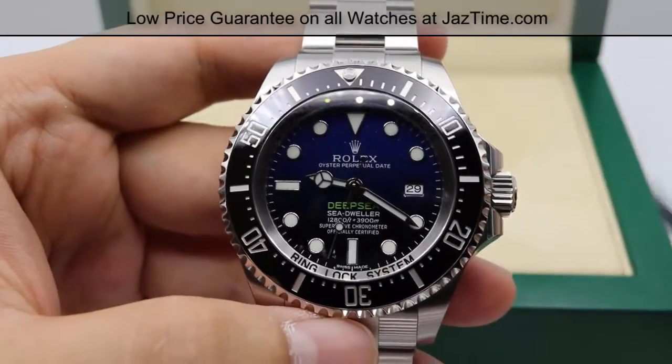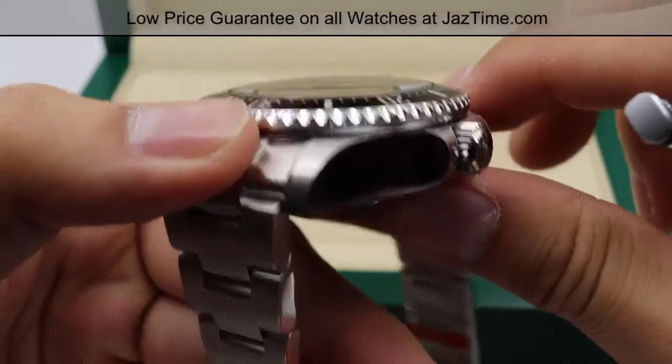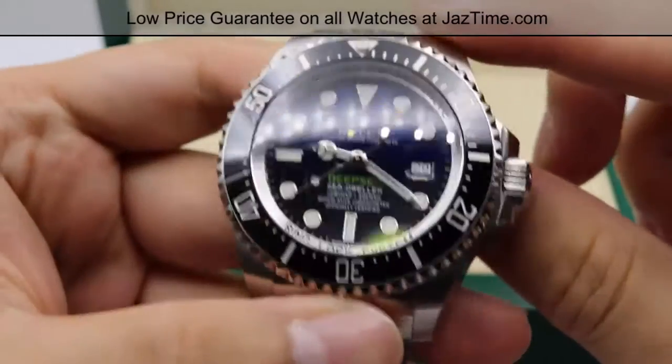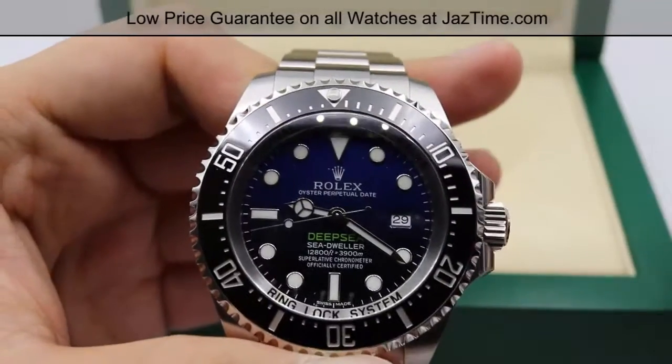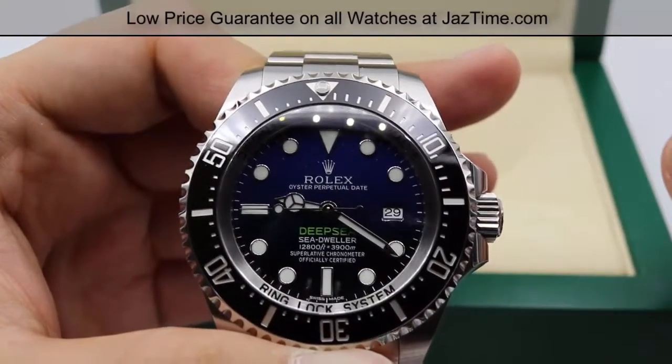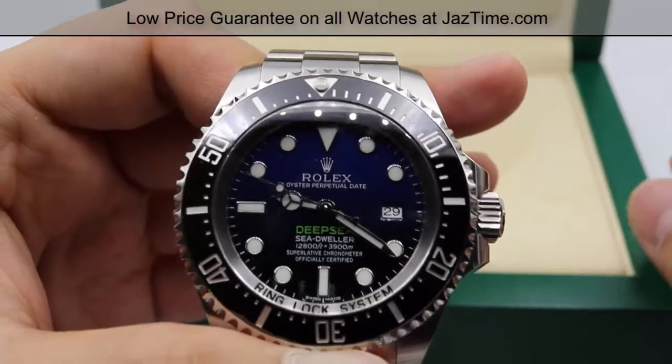The date is kept at the three o'clock position, and there is actually no cyclops lens on top of the case. Because of the thickness of the sapphire crystal — that five and a half millimeters — it actually adds a little magnification to the dial, so it's already very easy to read.